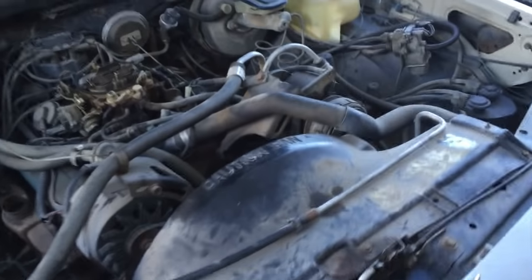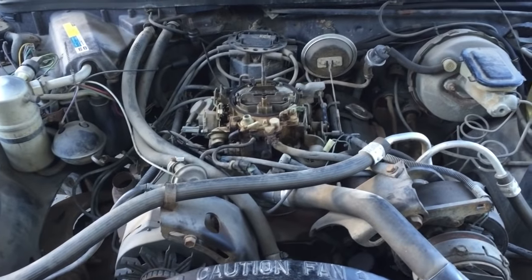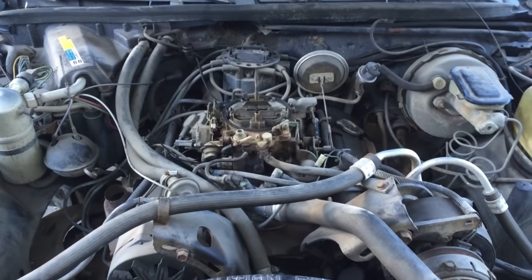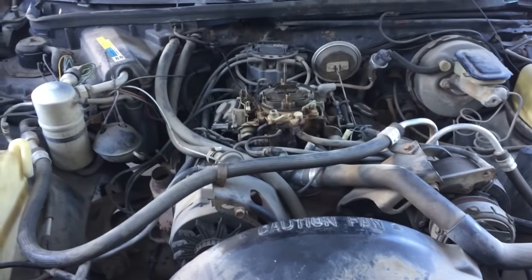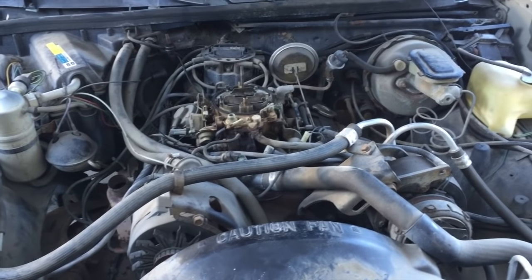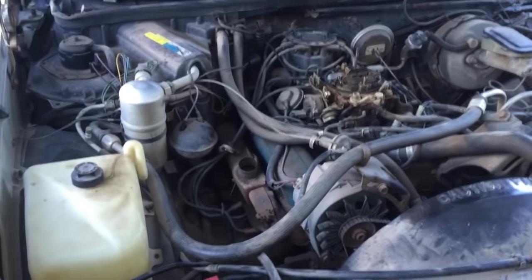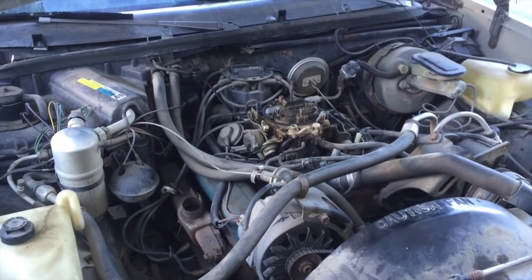I've got a bunch more stuff at the shop and a few more things rolling in. Just waiting on valve springs and then we're going to smash the motor together. I might get my kids to spray paint it since they've been really wanting to be a part of this project — find some leftover spray cans so it doesn't cut into the budget. I'm keeping track of this thing down to every nickel and dime.